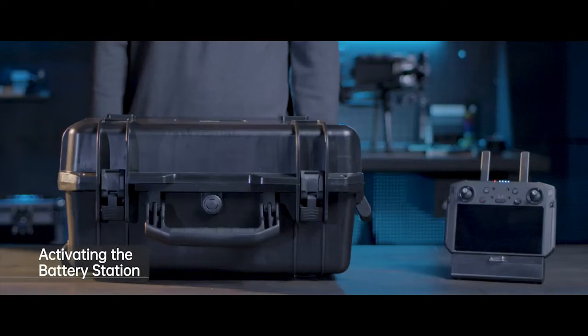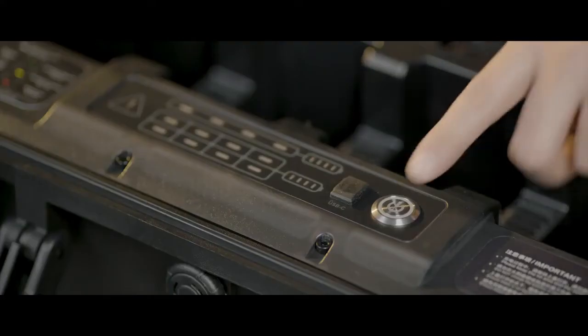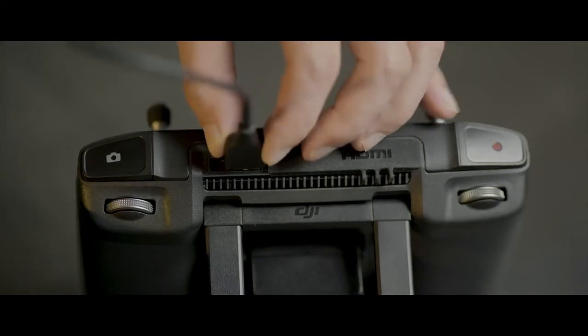Before first use, you need to activate the battery station. Use the power cable to connect the battery station with AC power supply. Power on the battery station. Use a USB-C cable to connect the battery station with the remote controller.